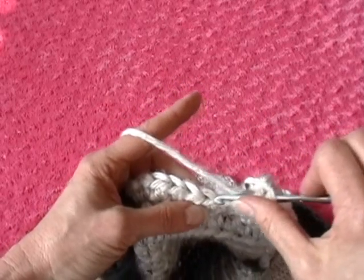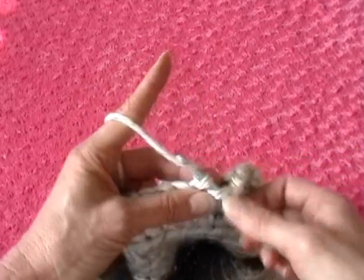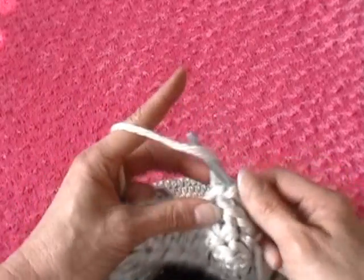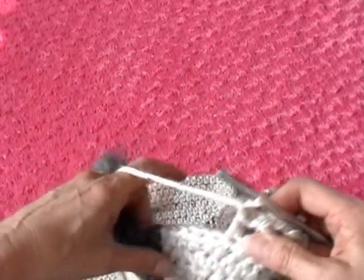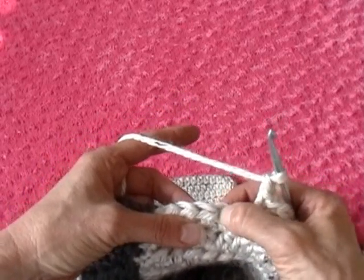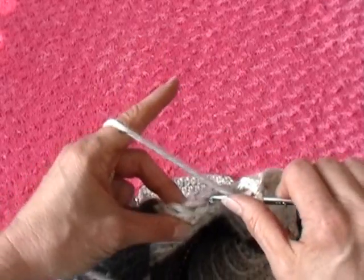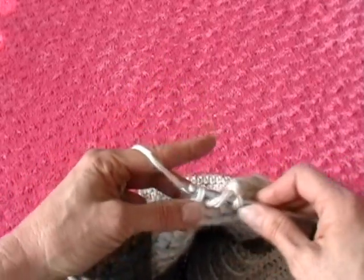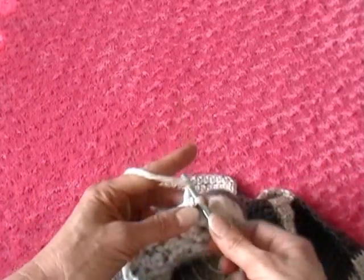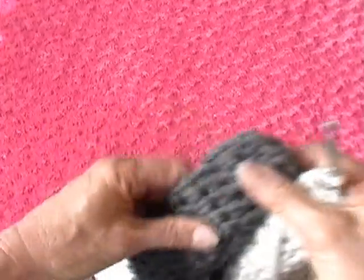Just keep going along the bottom: skip a set, do a double crochet in the next set, then a chain. So it's double crochet, chain, skip, double crochet, skip, double crochet with a chain in between each double crochet. I'm going to pause until I get to this corner and then we'll go up one of the raw edges.